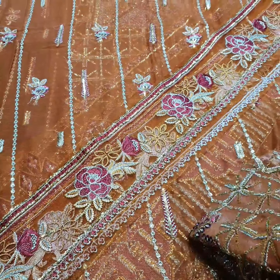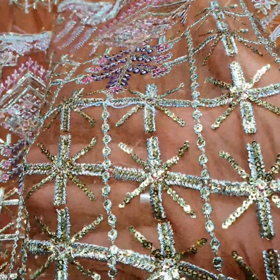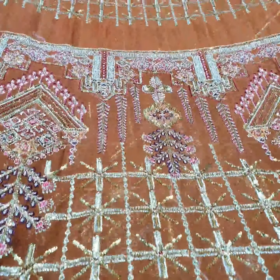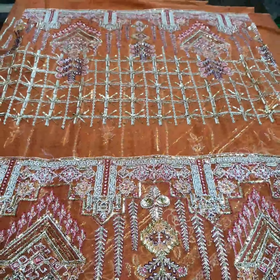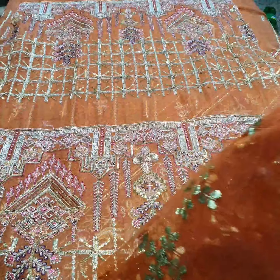This is the sleeves. This is the crinkle fabric. This is the heavily embroidered sleeves with heavy sequence and thread.